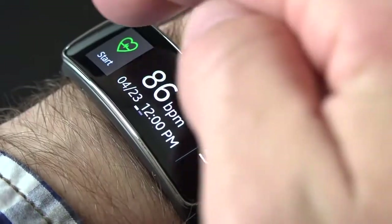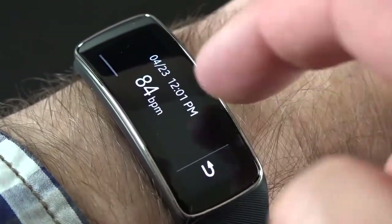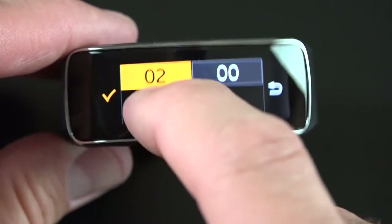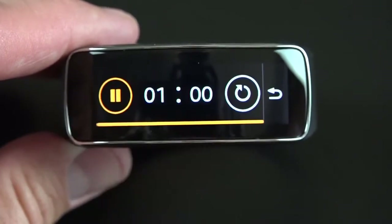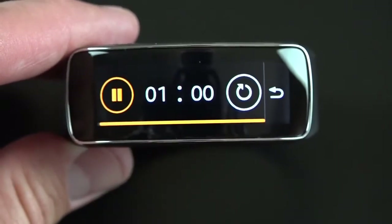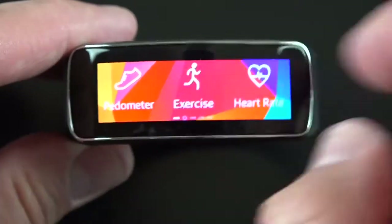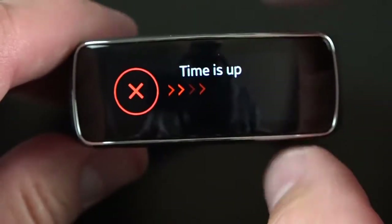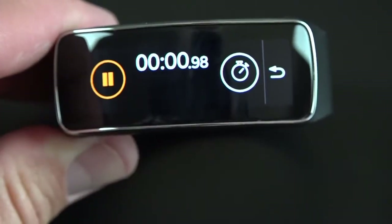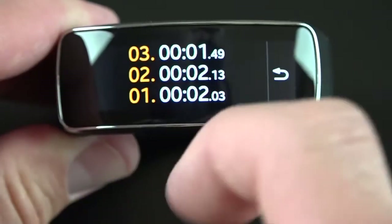The heart rate monitor just requires wearing the device on your wrist — click start and it begins measuring your heart rate. Swiping left shows your history with all previous heart rate readings. We also have a timer which you can adjust — set it to one minute, click check, then click play to start the countdown with a progress indicator. You can refresh it to go back to the start, and the timer runs in the background while you do something else. Once the time is up it begins vibrating with a pop-up notification you can dismiss. The stopwatch lets you record time, lap it, pause it, and swipe up to see all your lap times.